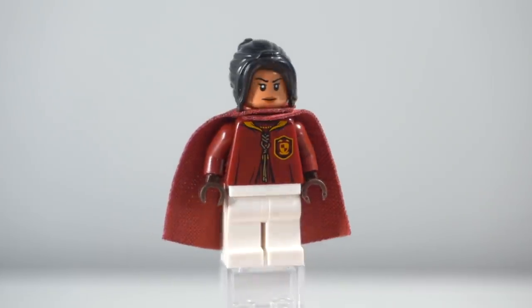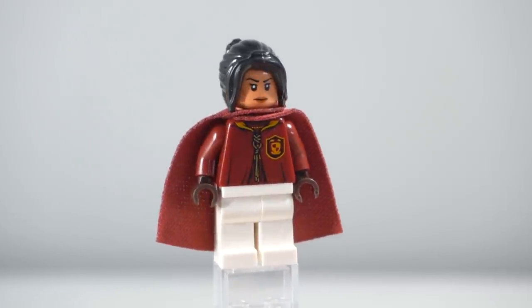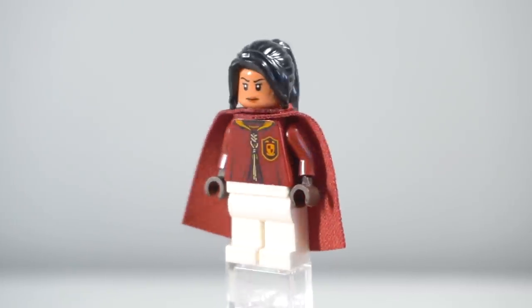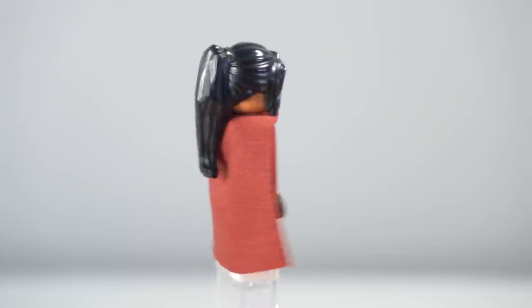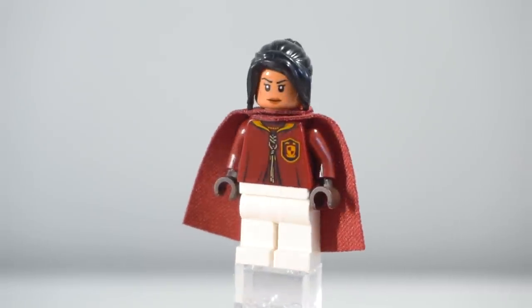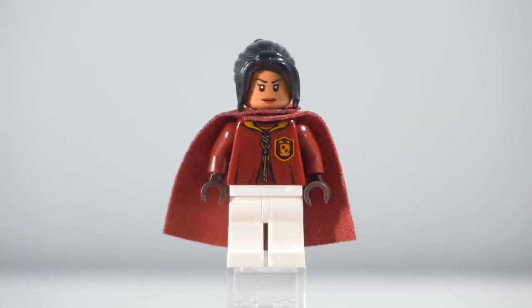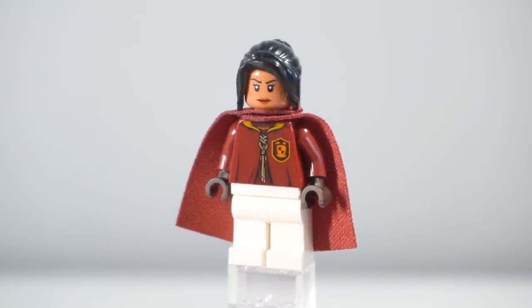The seventh and final member of the Gryffindor team is Alicia Spinette. She's got the Iden Versio — I can't quite remember her last name — face from the Battlefront sets for LEGO Star Wars, and then I've given her that black cheerleading ponytail that came on the red cheerleader, I think series seven or eight. She also has those long white legs, and she is the last chaser and last member of my Harry Potter Quidditch team for Gryffindor.